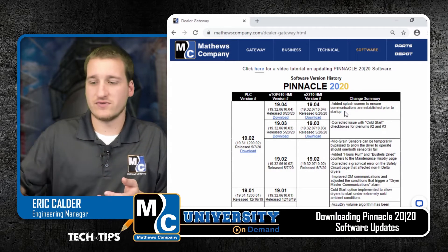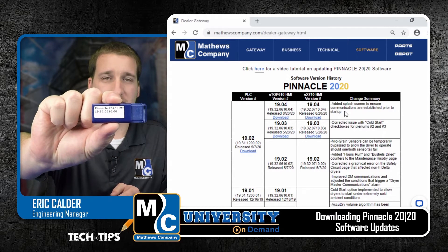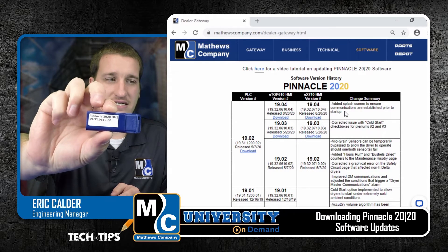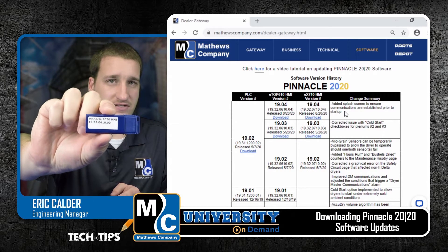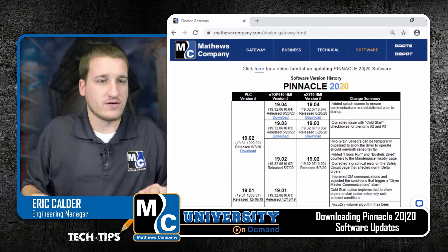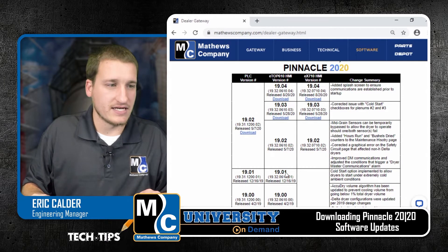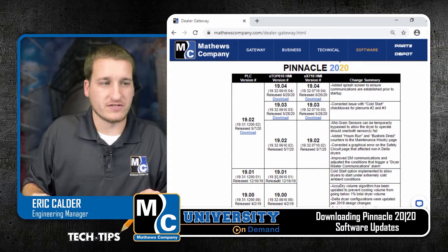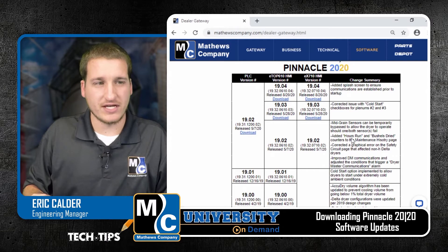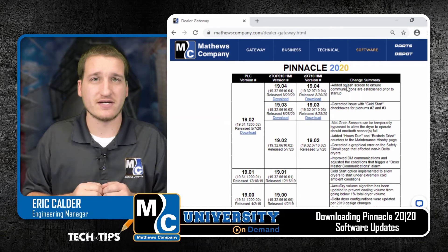What this allows you to do is you can look at the software version that's written on the thumb drive or on the PLC card. This one we can see has a version 19.32.0610.00. If I go down my list, I see that version here, and I can see that there's multiple new versions available. I can then go over and look at the change summary and see exactly what changed in each of these updates so that you can decide if it's worth your time to go out to the dryer and apply that update.